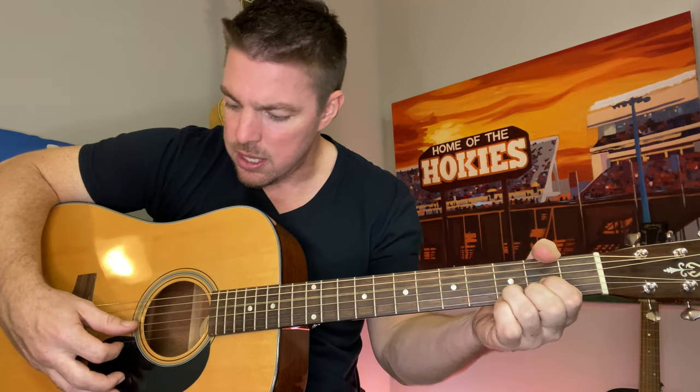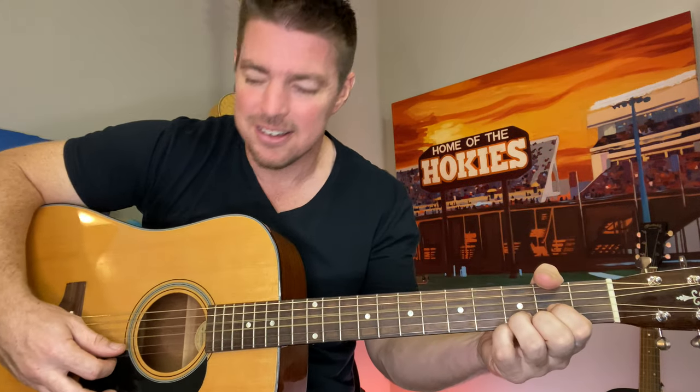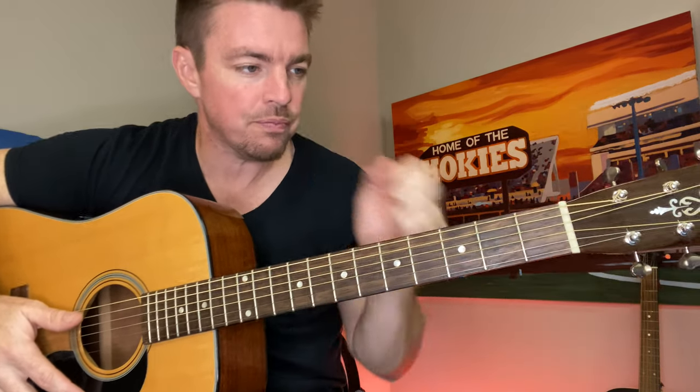The next one we're going to do is a fun little Toby Keith jam. [Sings] Should've been a cowboy, should've learned to rope and ride. I'd be wearing my six-shooter, riding my pony on a cattle drive. Stealing a young girl's heart just like Gene and Roy, singing those campfire songs. Oh, I should've been a cowboy. All I did on that one the entire time is G, D, C, D.